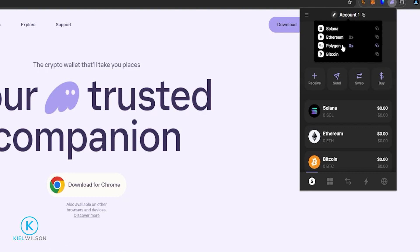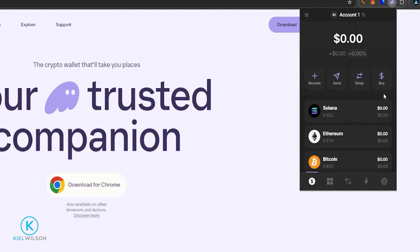For this tutorial I'll demonstrate with the Solana network, so I need to fund the Phantom Wallet with some Solana. I can use the Buy option right here to buy some Solana through a third-party service provider, but I already have some Solana on Coinbase, so I'll go ahead and send that Solana from Coinbase into my Phantom Wallet.